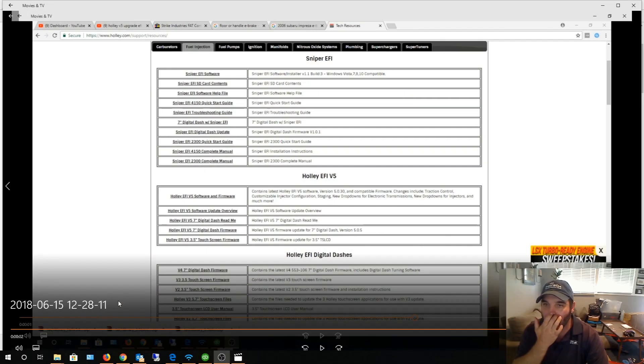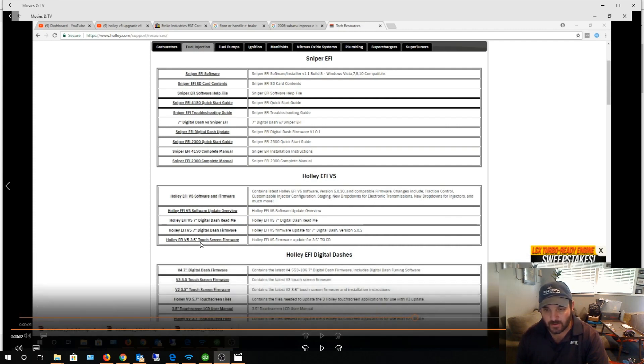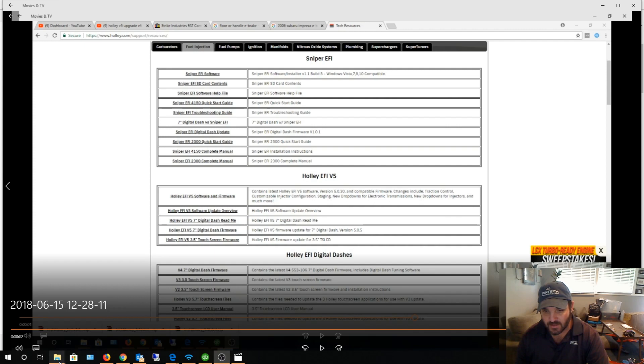I just noticed this on Holley's website — version 5 software. I think it must have just came out because I looked on the site about a month ago and didn't see it. I'm gonna do an upgrade using my 3.5 inch test screen, and I already copied the firmware onto my SD card.